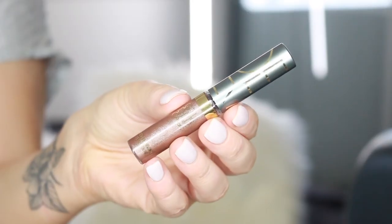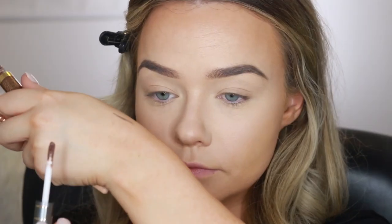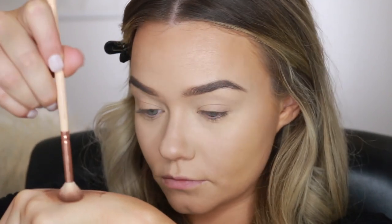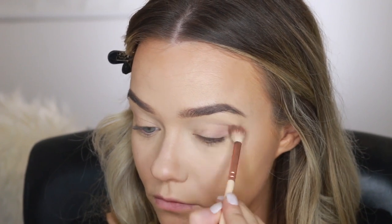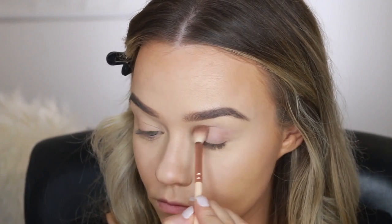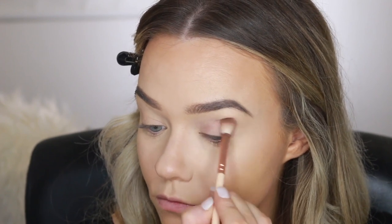Today I'm going to be creating the eye look using some cream shadows from one of my favorite niche brands, Gilded Cage. These are the Gilded Cage Revelation eyeshadows — an amazing cream eyeshadow formula that blends unbelievably with the fingers and a brush. They're so long-wearing and you can build them up from a sheer color to a super full color. I'm starting with the shade Taupe Rose as a transition color.